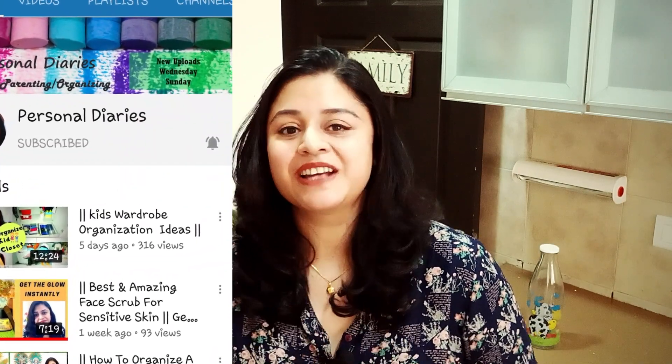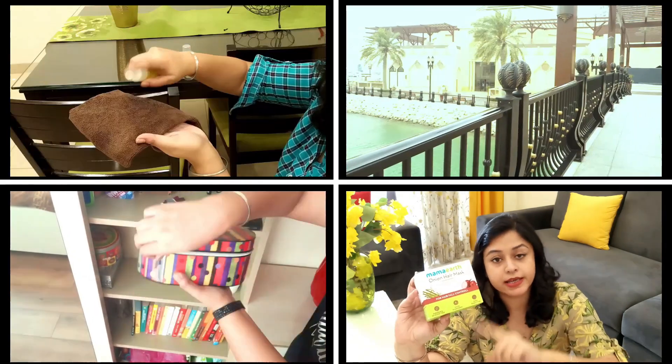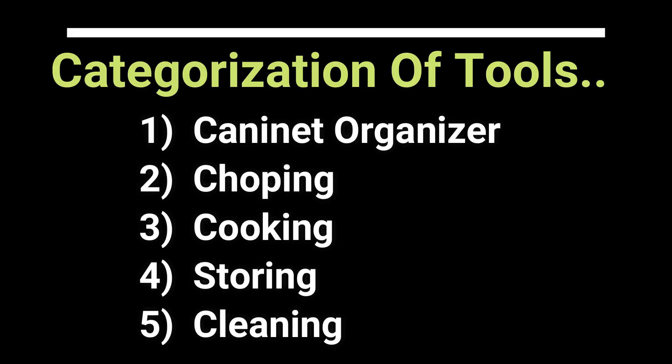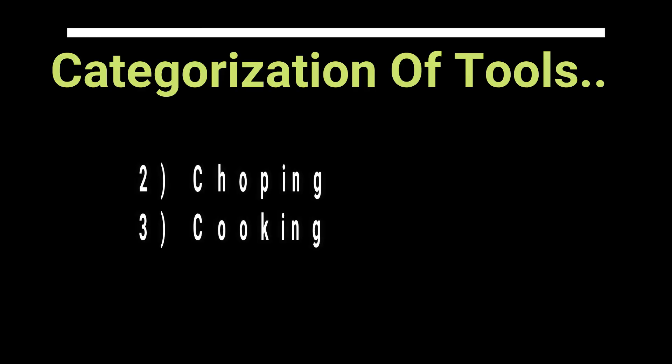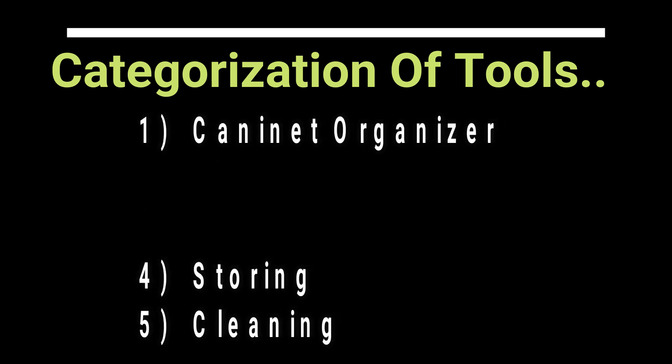Without any further ado, let's start with it. Easy understanding के लिए tools को 5 categories में बाँट दिया है। अगर आप गौर करेंगे, इसमें पूरा cooking का process cover होता है, जिसमें ये tools आपकी मदद करेंगे पूरा kitchen organize करने के लिए।